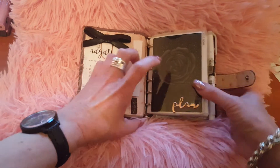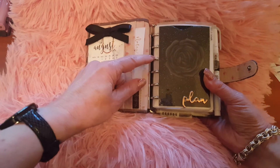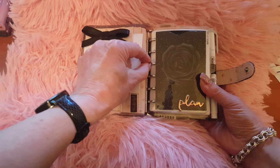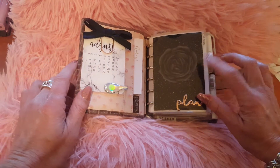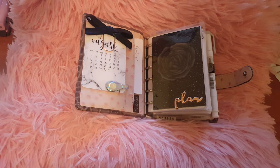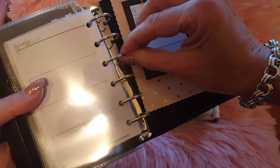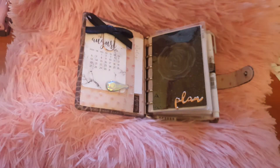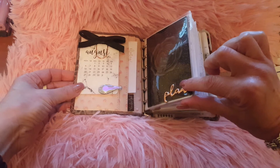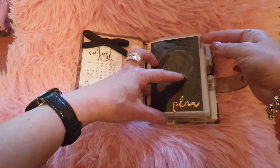So this is my everyday carry. I also chose the 20 millimeter grouse rings. The only thing is the rings are quite wide compared to the Finsbury — the Finsbury's rings are a lot thinner. I've basically taken everything out of my Finsbury into here, but it is a little bit harder to turn the pages, especially the first section and the back section, though I'm working okay with that.